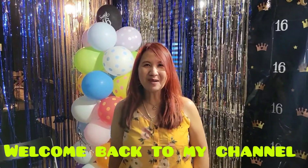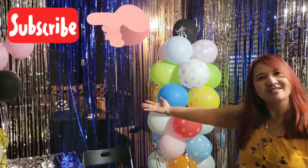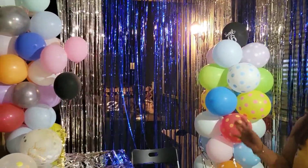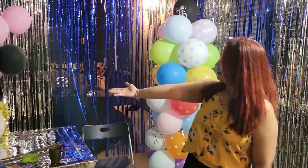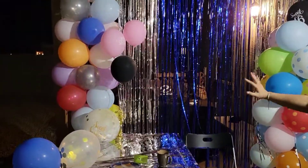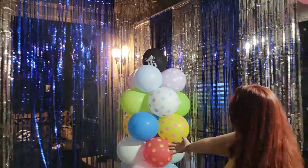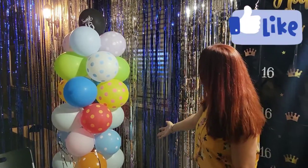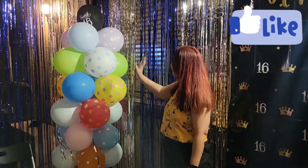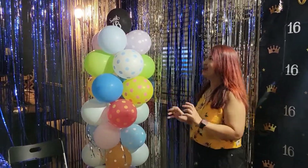Hey guys, welcome back to my channel! Today's vlog I'm just gonna show you guys my decorations for my daughter's 16th birthday. As you can see, I created a balloon and kind of like a literary curtain. I didn't show you how I made it, but I just want to tell you guys how it looks.